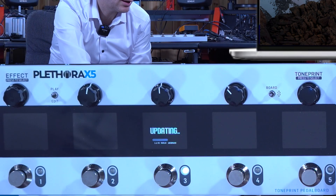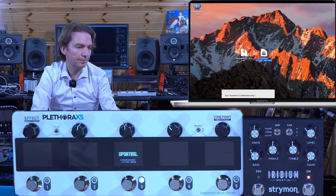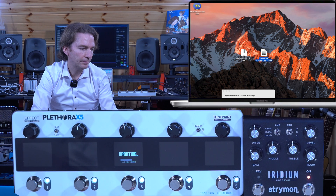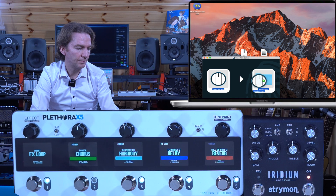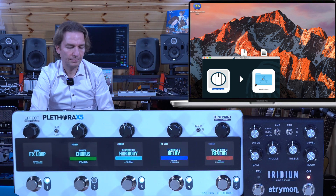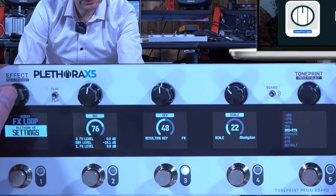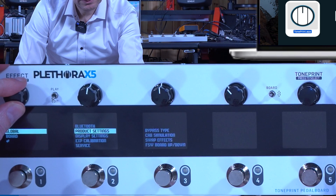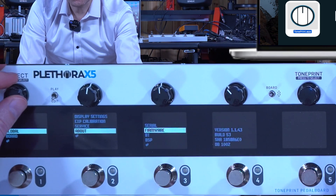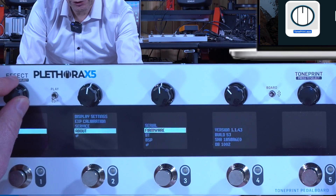In the meantime, I'm going to install the TonePrint app. The device now shows version 1.1.43 under About, confirming we have the new firmware version.